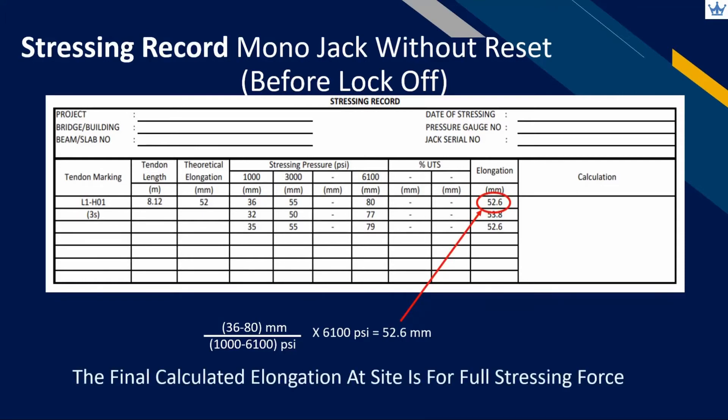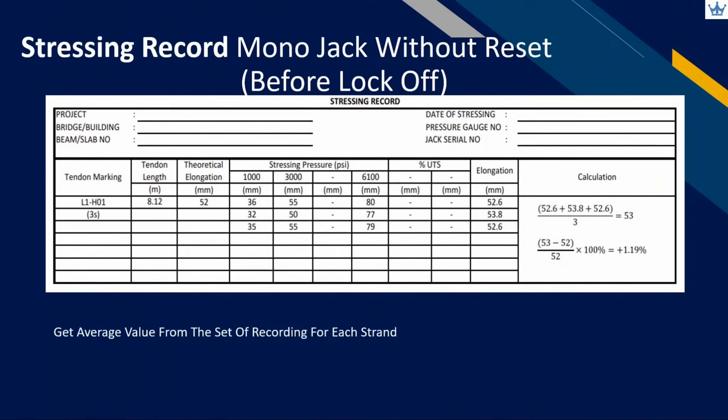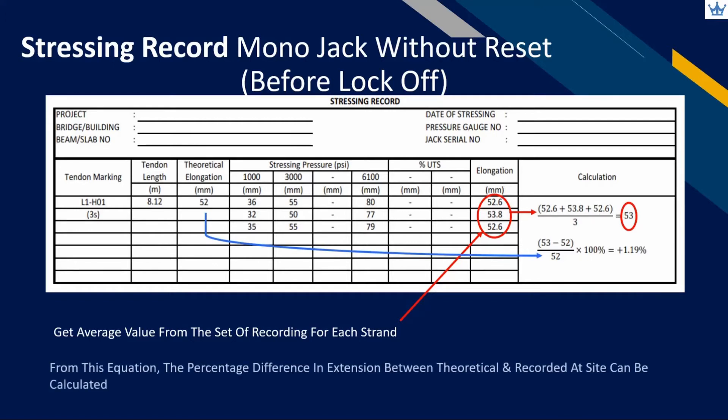As mentioned earlier, using a mono jack will only permit stressing to be done strand by strand. Therefore, all the elongation from each strand in the same tendon will be averaged up to represent the tendon elongation. Next, calculate the percentage of deviated elongation from the recordings at site with the calculated theoretical value. This percentage becomes part of the verification done by the designer and operator in applying tensioning force considering all the relevant short-term losses.